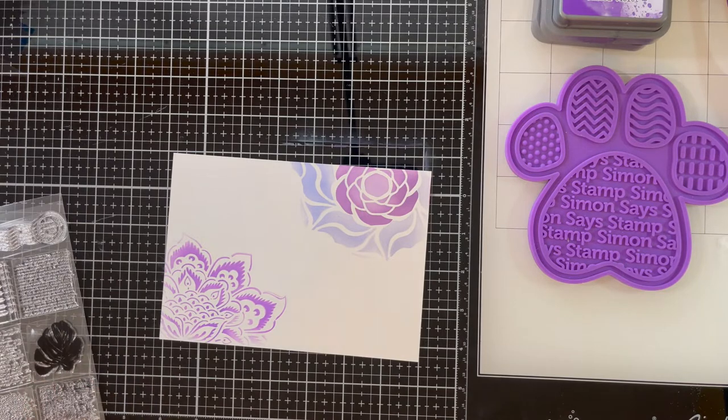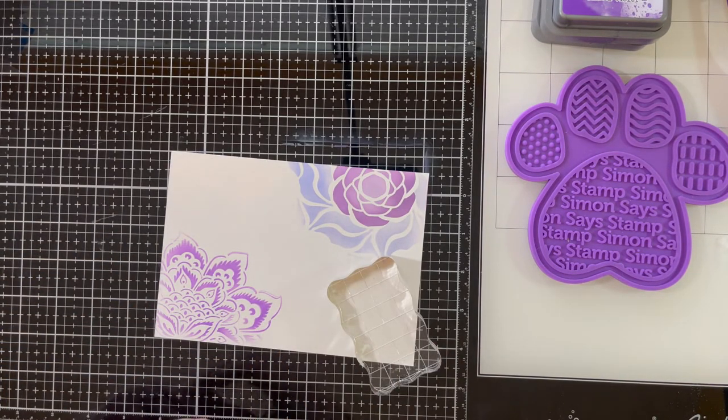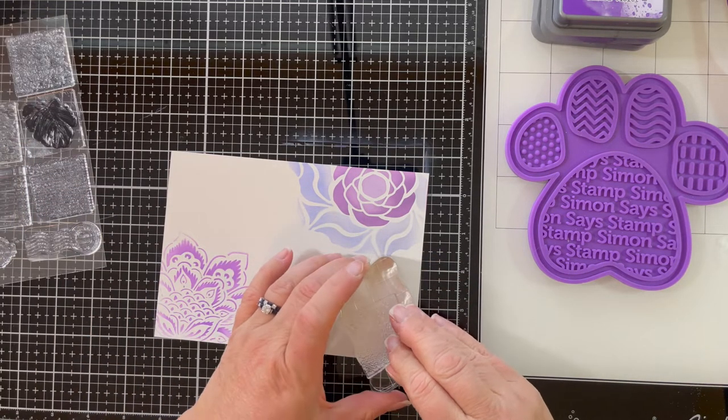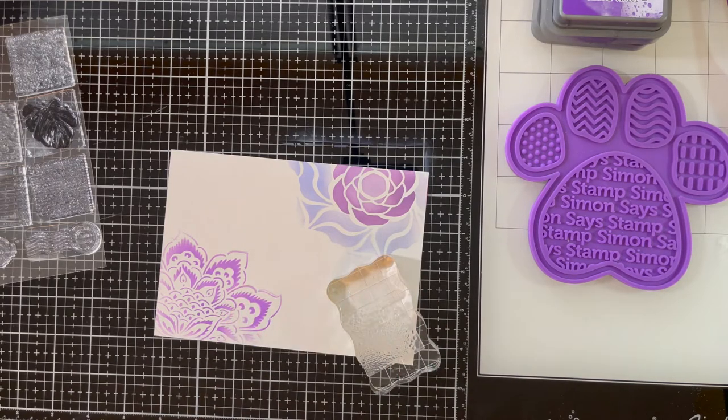I selected this Heidi Swapp set of stamps — one and a half inch square stamps. They're rather just indistinct background elements: little dots, indistinct script writing, a postmark — that type of thing.